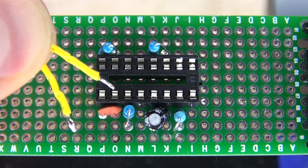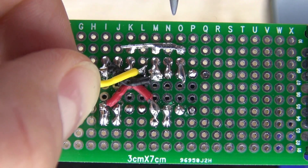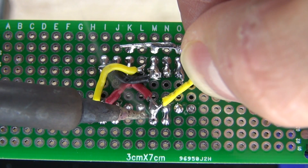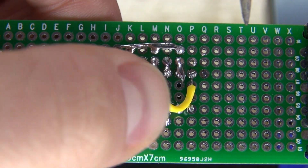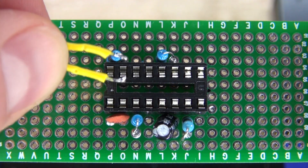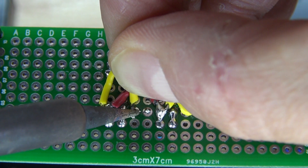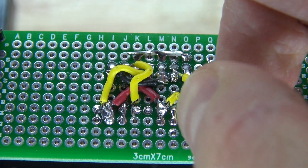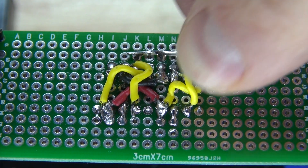Next, I'm going to take more jumper cables and connect pin 2 and 6 on both of the 555 timers. And there you have it — pins 2 and 6 on both 555 timers are now connected. It should look just like this.